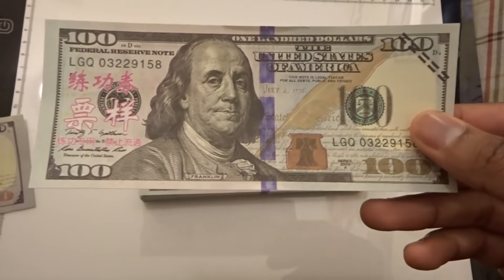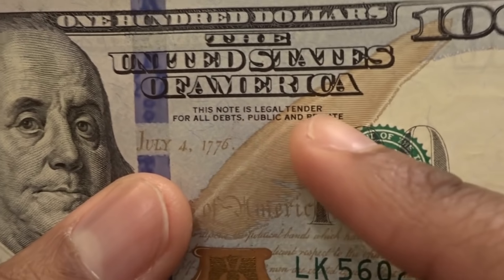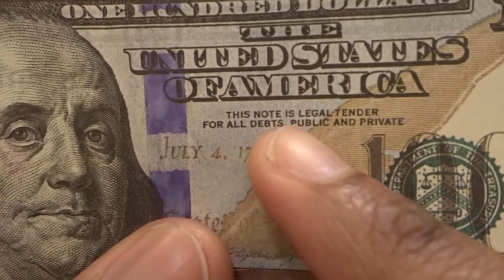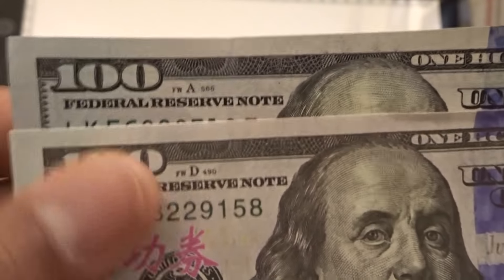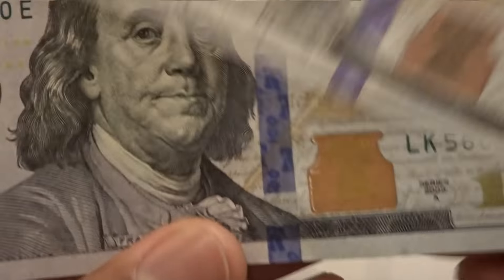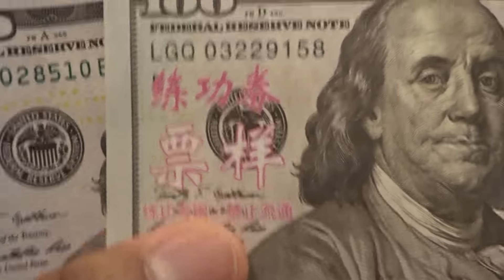One thing that makes me wonder if this is even legal: if you look at an actual $100 bill, it says 'this note is legal tender for all debts public and private,' and this fake $100 bill also says that. It also says 'Federal Reserve Note' just like an actual $100 bill, and it even says 'Franklin' just like an actual $100 bill.